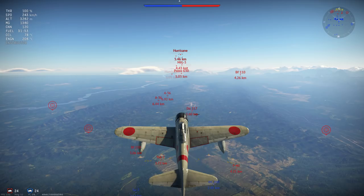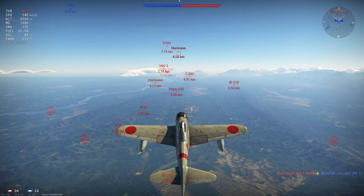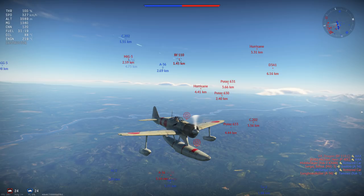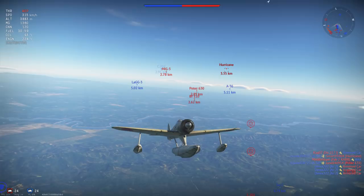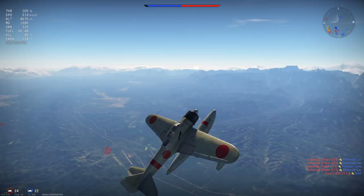The climb rate of the A6M2N is rather consistent for its battle rating, if not the most consistent compared to planes it can face. This means that over the long term you can build up the most altitude out of all fighters at your battle rating. You won't have the best short-term climb rate — planes like the MiG-3 and Hurricanes can out-climb you to around 4000m — but side climbing from 2500m at a 25-degree angle with 300 km/h and war emergency power can get you to 5000m or more in a single climb without approaching stall, whereas other planes at your battle rating will struggle to do this.